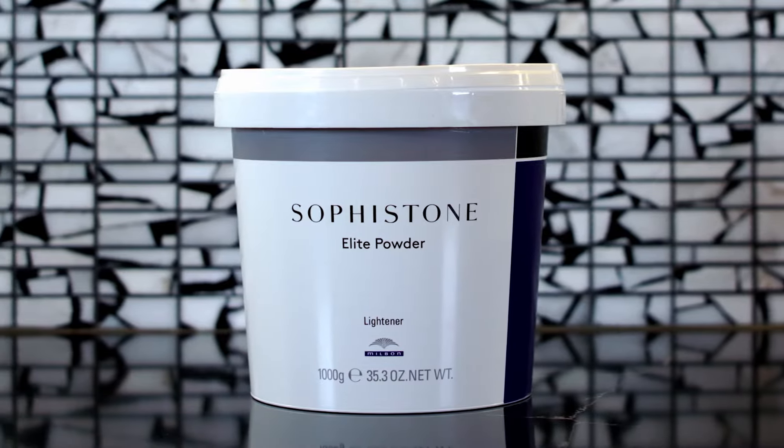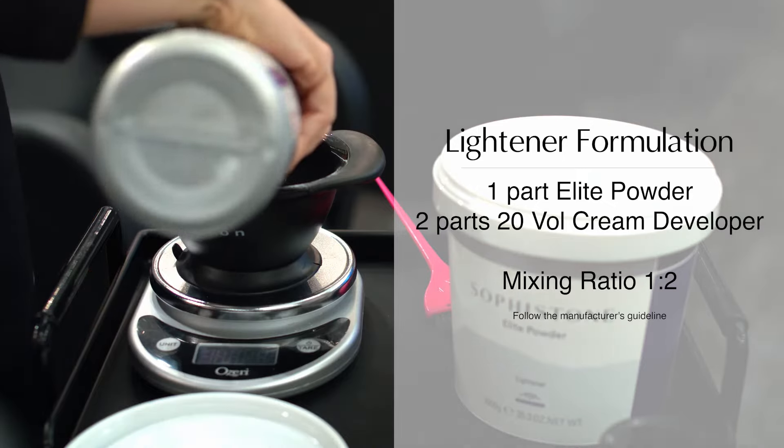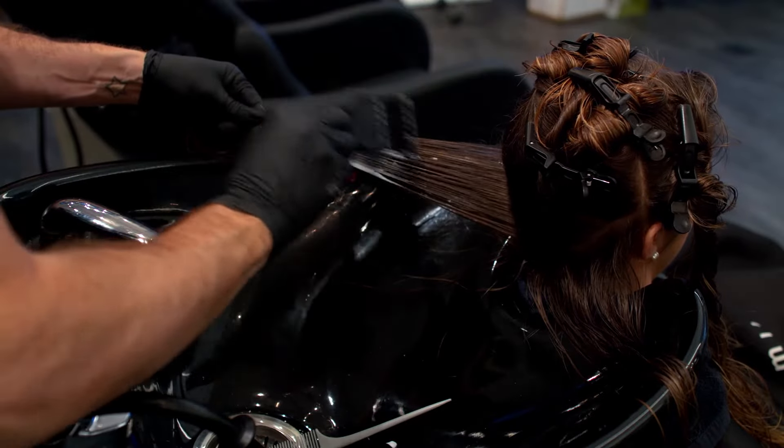We are using SofaStone Elite Powder Lightener mixed with SofaStone Creme 20 Volume Developer. SofaStone Elite Powder with built-in protection can lift up to nine levels, leaving the hair feeling silky smooth.